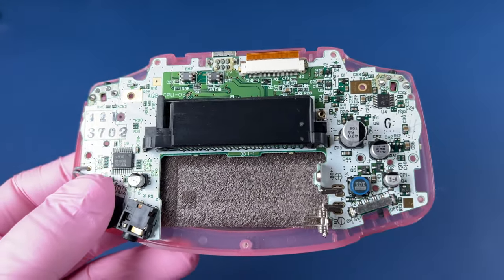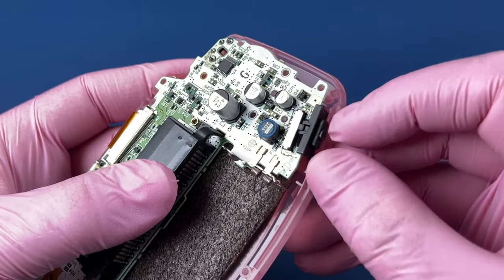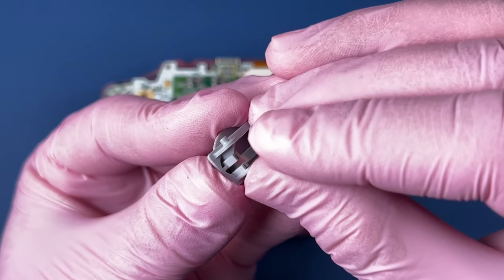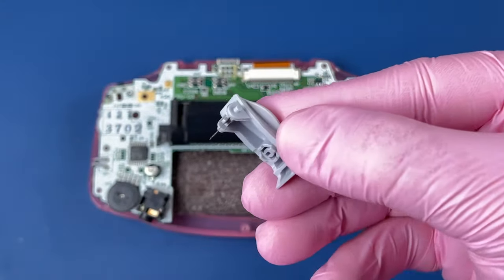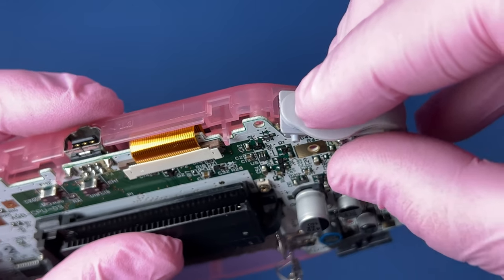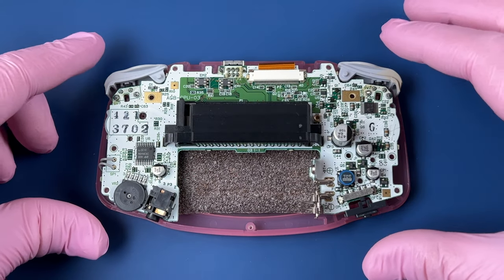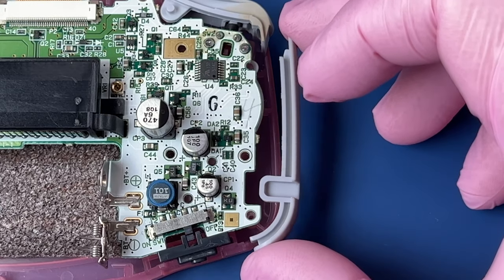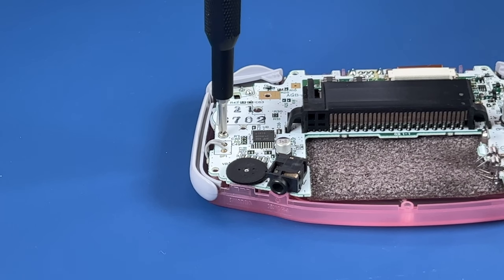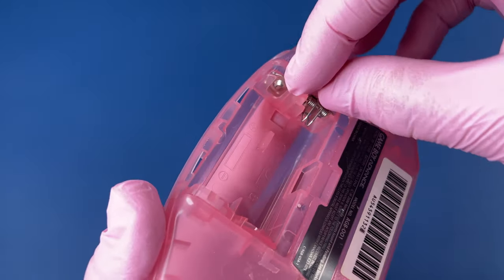Let's finish putting this back together. I'm just going to clean this on-off switch. Get those metal plates back in there, and then that just goes right down inside of there. Nice. You just want to line that up and push it down until it clicks.